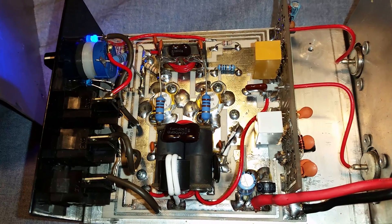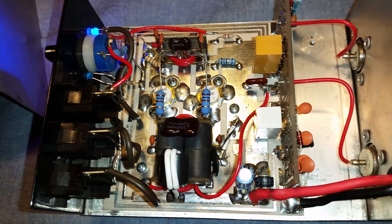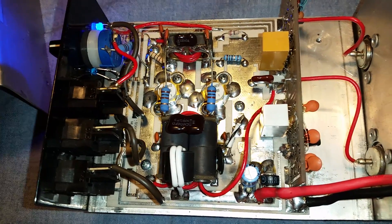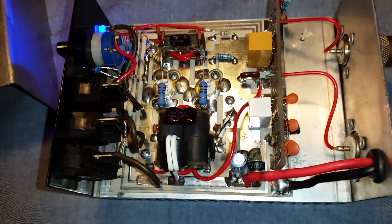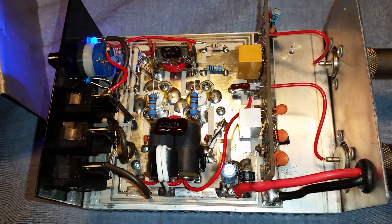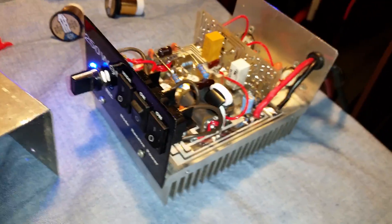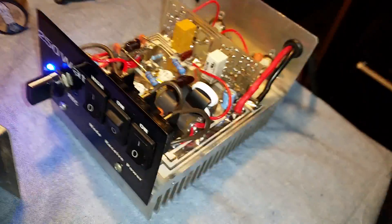That's the way I try to do all these repairs — anything that I can see that I can beef up or improve, I do. Make the best out of it while you're in it. That's the way I look at it. This will make a nice little driver for somebody — a little driver for an 8 pill or 6 pill, maybe even a 10 or a 12.